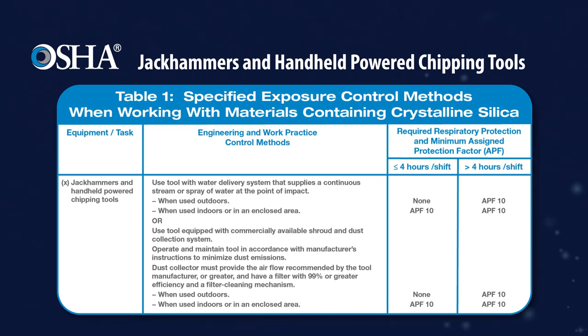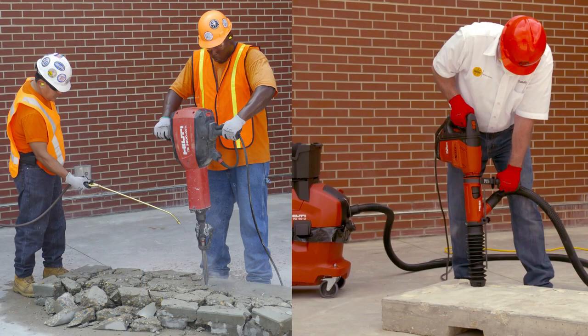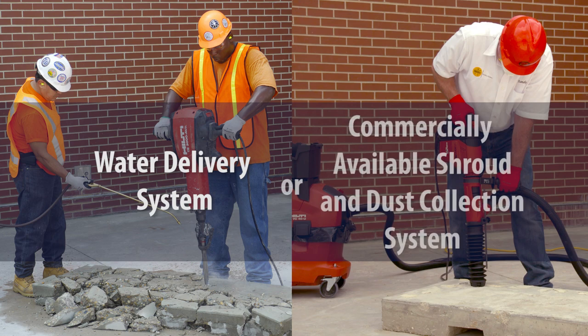When used properly, these methods are effective in limiting workers' exposure to respirable crystalline silica dust. This video describes two methods that can be used to control dust when using a jackhammer or handheld-powered chipping tool on materials that contain crystalline silica: a water delivery system, or a commercially available shroud and dust collection system.